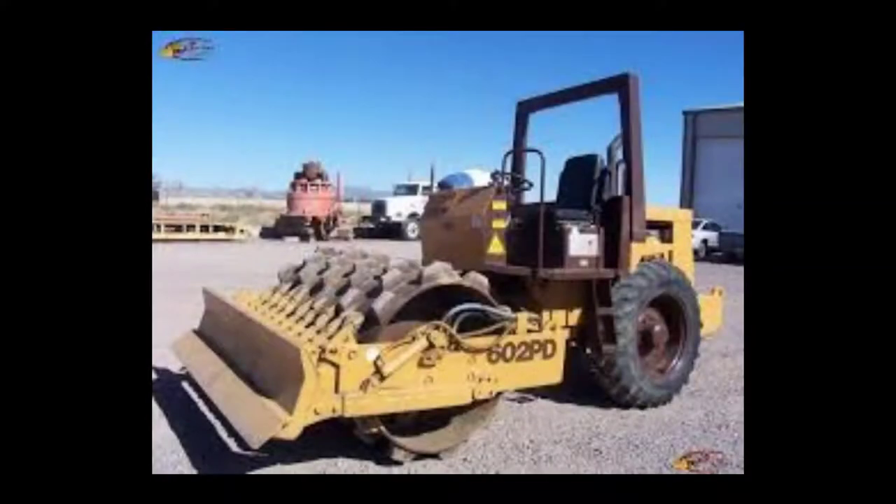Today we are going to be looking at how the drum on a roller packer works and how the components relate to each other. The example machine we are going to use is this Case W602 PD padfoot roller.